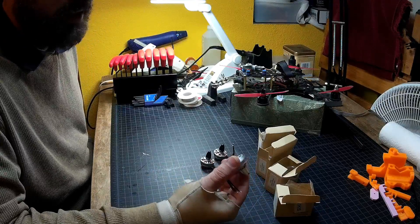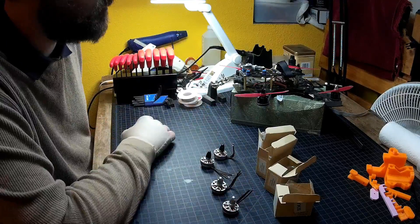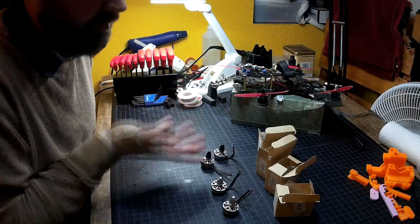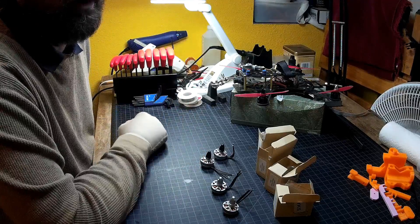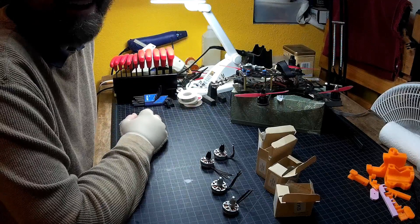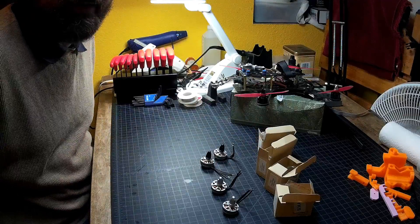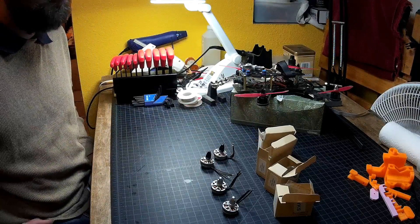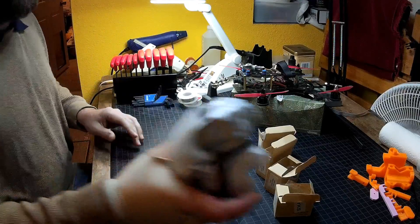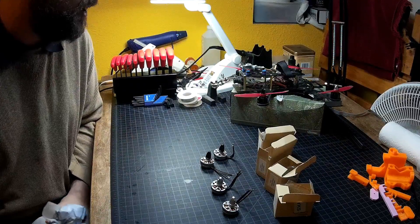Hey, I'm not going to complain too much about that — if that's the biggest complaint I have, the motors seem to be doing pretty good. We'll see how they do. I'd hoped to have a flight video up by now, but obviously I haven't even got them installed, and we are actually getting rain here in the desert this week, so I don't know how soon I'll have the flight video up. I'm looking forward to getting that up as soon as I can.